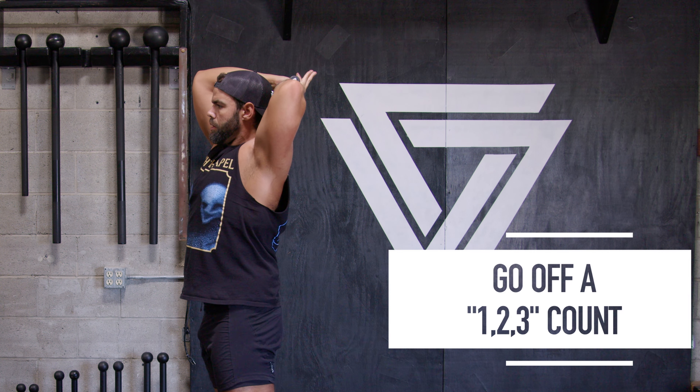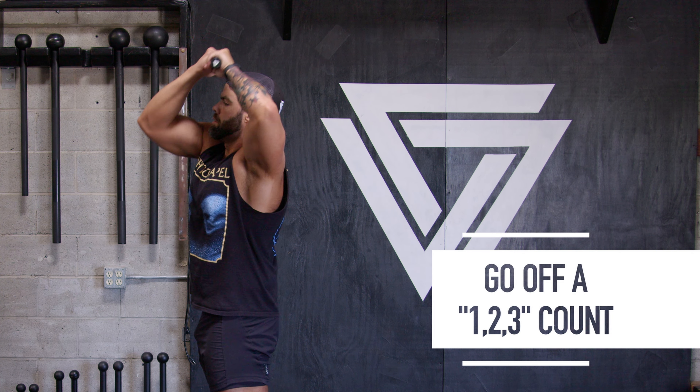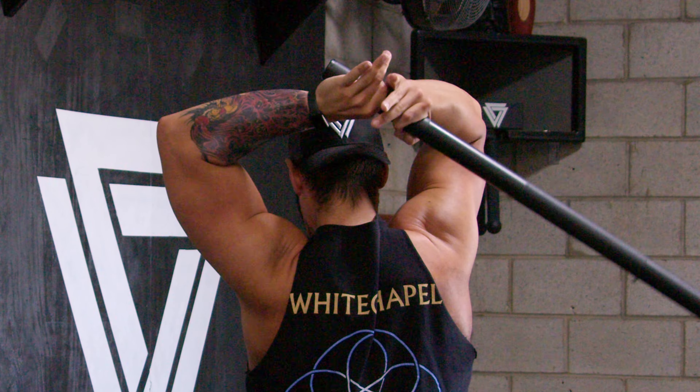Going off that one-two-three count, just pull it right back in. This is a prerequisite for the steel mace 360, because I see people death-gripping it and rotating more with their spine instead of letting the mace swing. That death gripping makes your torso swing more — there should be slight torso rotation, but not excessive. Let that index finger and thumb take over. It's like a kettlebell clink; you've got to let the mace naturally swing in that pendulum. Don't fight it.